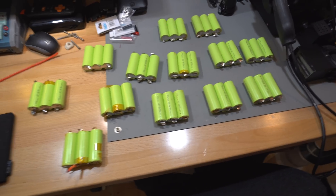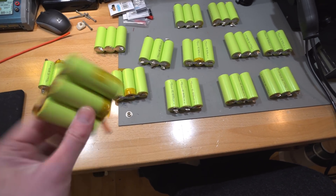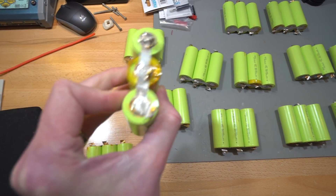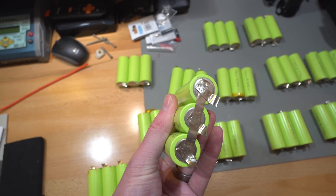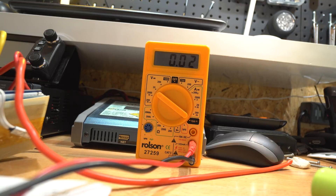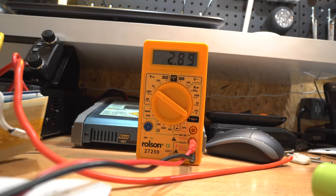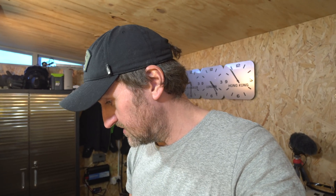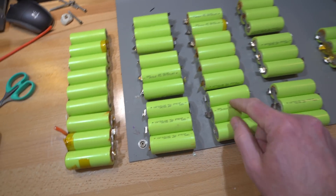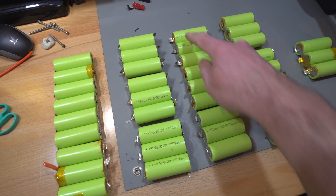Alright, here we go — one, two, three, four, five, six, seven, eight, nine, ten, eleven, twelve, thirteen banks, because it was a 13s. That one looks disgusting, I need to clean it up. I'm going to tidy this lot up, sort the tabs out, and just solder directly to them since they've been welded nicely. Testing the voltages: 3.59, 3.59, 3.55, 3.59, 3.59 — they're all pretty much the same. Then roughly grouped out: four banks — 1s, 2s, 3s, 4s — and each one is a 45 amp-hour string.